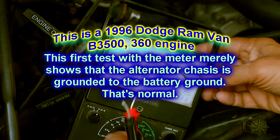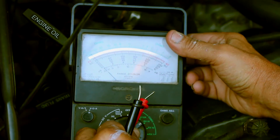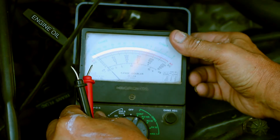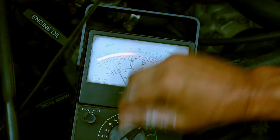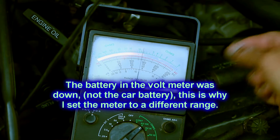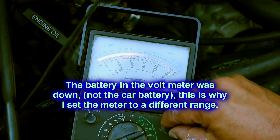Checking the alternator. First set your meter over to ohms — low setting, continuity. Make sure this is on the ohms setting. Touch your leads together. Set it to the 1k range. My battery is down, so let's go to a higher range so I can get it to register. Set it to zero.